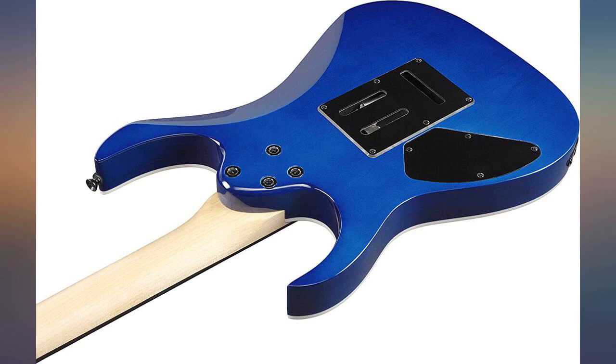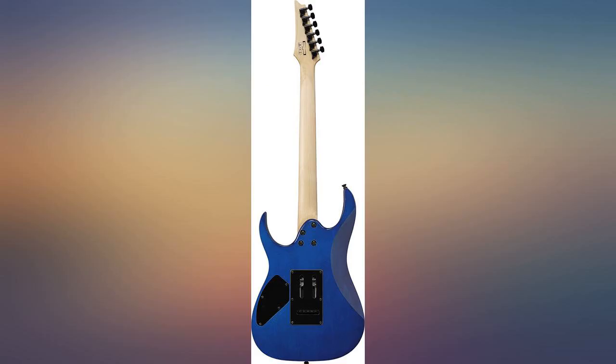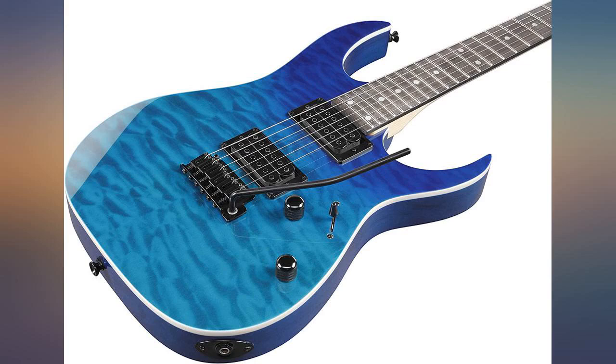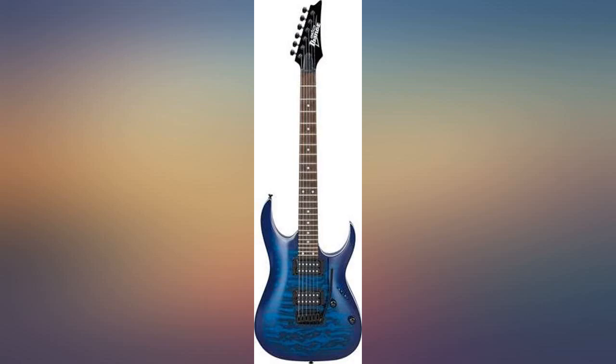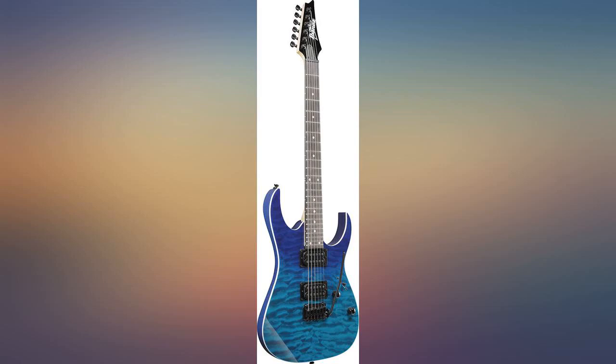Very good guitar for beginners, even up to intermediate players. Great action on this guitar, stays in tune well, great buy for the money. This is much darker than the pictures — the light blue color at the bottom plug end is darker than the dark blue pictured at the top of the guitar in the advertisement. Love the way it feels and plays.